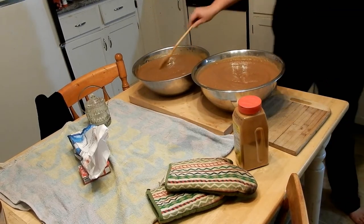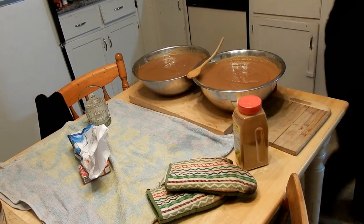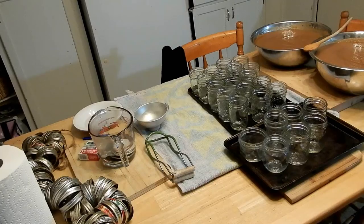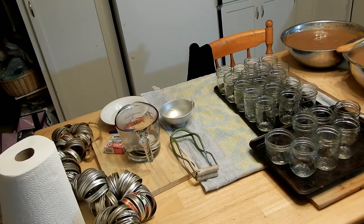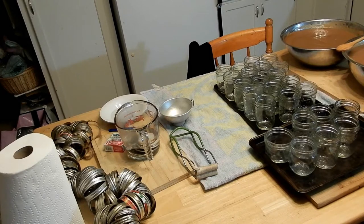Those jars are piping hot. I want to quickly go over some of the tools I have here because some people might not know how to can. This is just a basic rundown — I'm not a professional, just showing you what I do and what I've researched.